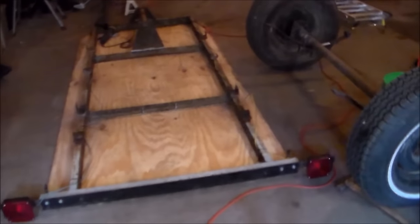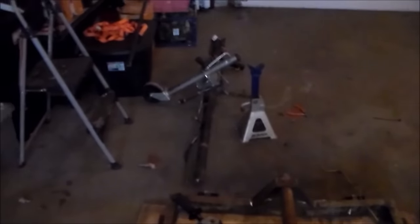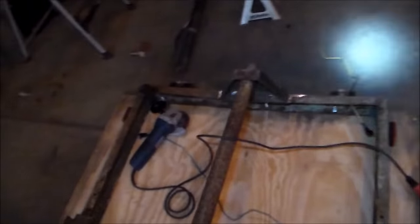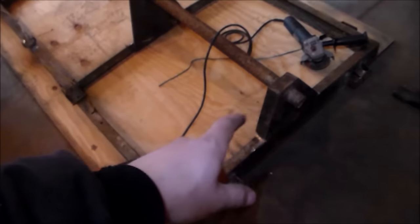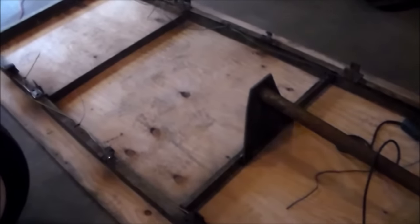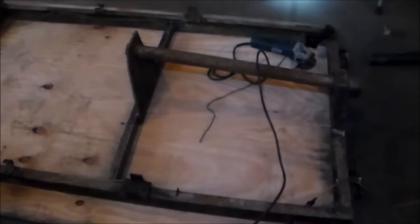Now I have the axle off and have this thing flipped over. I did cut the tongue off already because to flip this thing over — it's extremely heavy, some thick round tubing. Now I'm working on getting these triangle pieces cut off and then I can put on my new 2x3 tube and inch-and-seven-eighths receiver. That's what I'm working on right now.